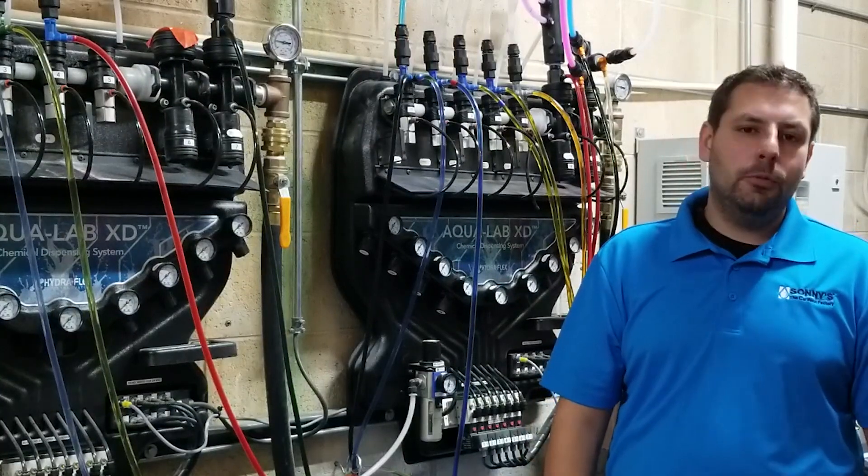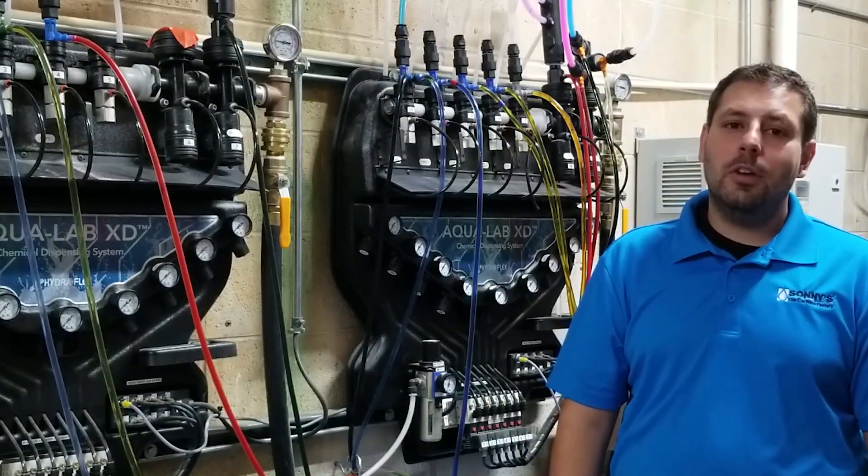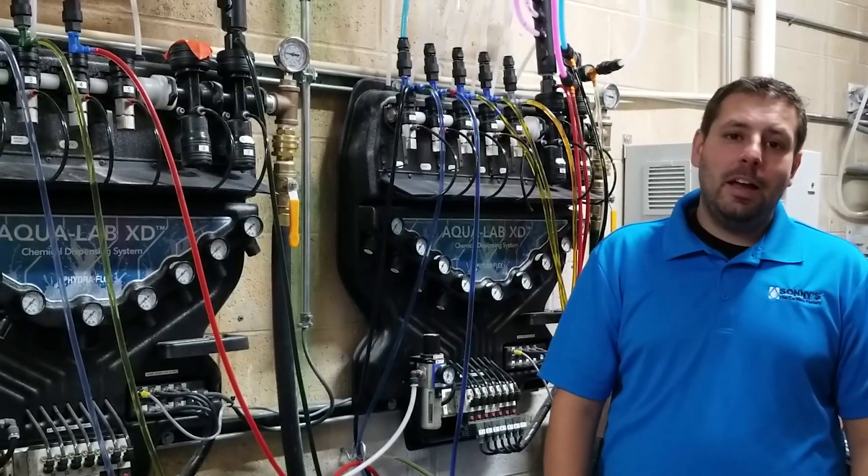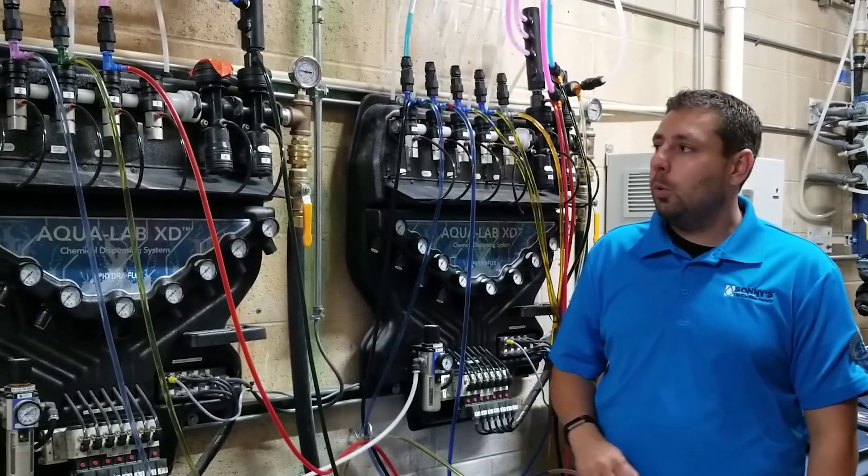Hello everyone. Welcome to another video from Car Wash Guys. Today we're going to talk about injector size selection. As you can see behind me, I have a Hydroflex injection system here at our test wash that we're working on.